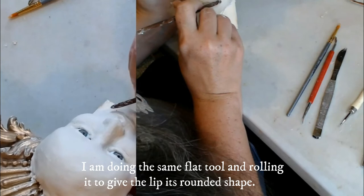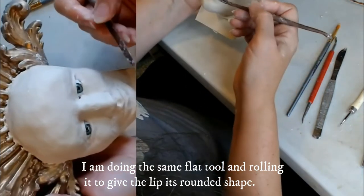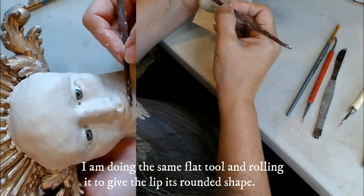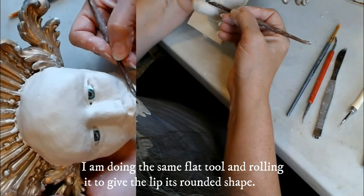I'm just kind of pulling, and rounding the bottom lip — up, down, to where it will terminate.